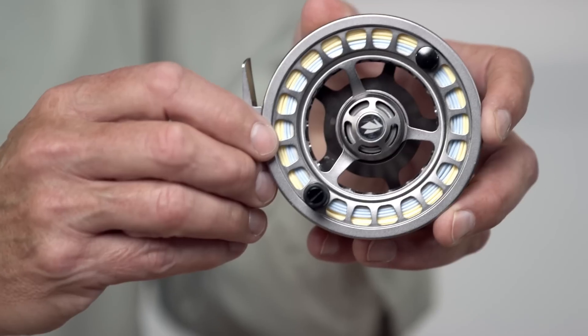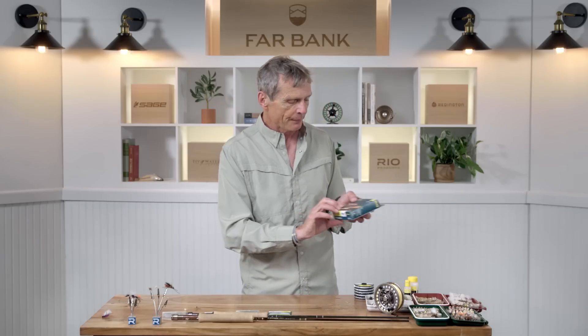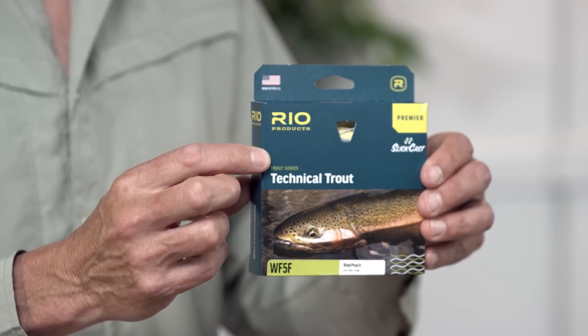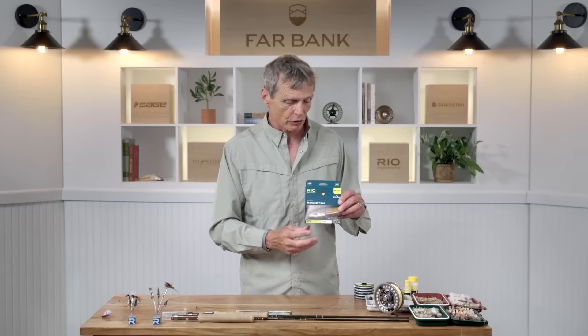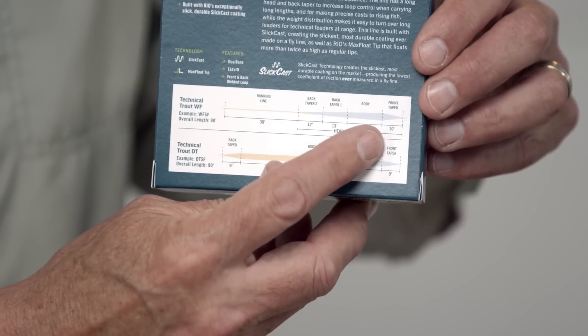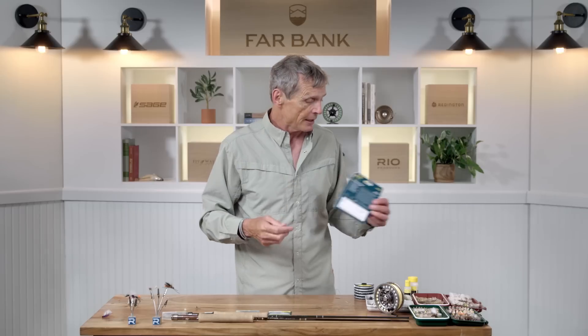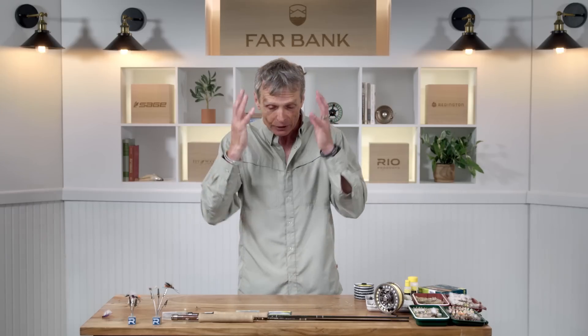A reel doesn't change much for dry fly fishing. For fly lines, you can get away with most lines, but if you're specializing you'll want a specialty dry fly line. This technical trout line has a very long front taper — this one is 10 feet — which keeps the fly far away from the weight of the fly line. Lines with only a three or four foot taper land too heavily on the water and will scare most fish away.